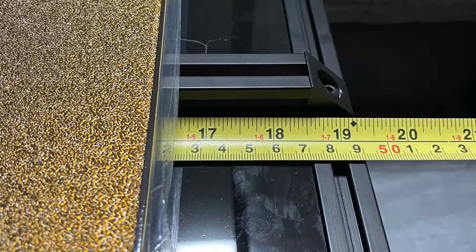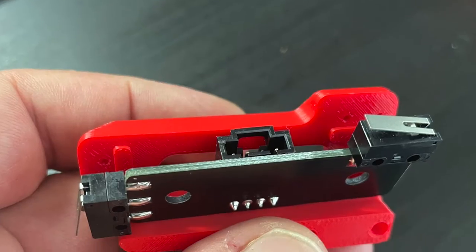I was measuring how far apart the bed was for the build area, and here I ran into an issue.